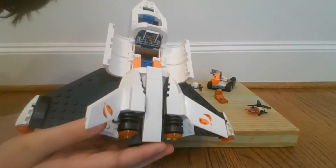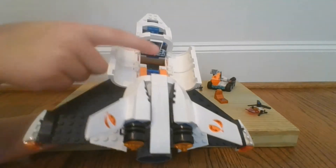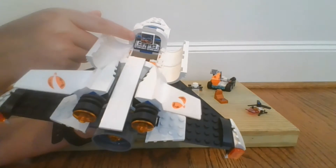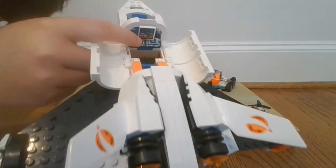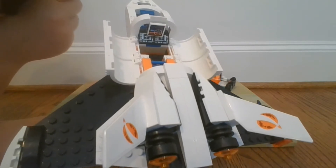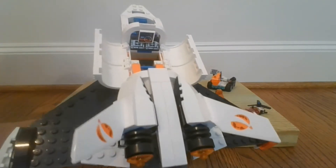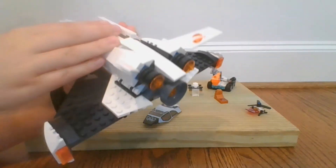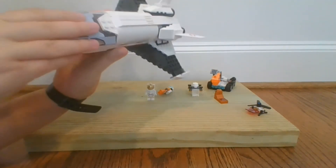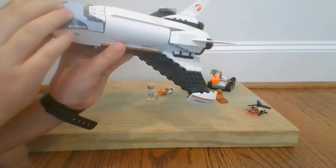Inside here there's a little camera and workstation. The minifig can go right here, and they've got this — also a pretty new design of the Mars terrain and stuff. That's really cool. So that's some of the inner features of the shuttle.